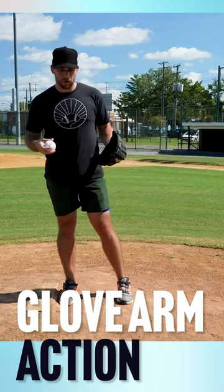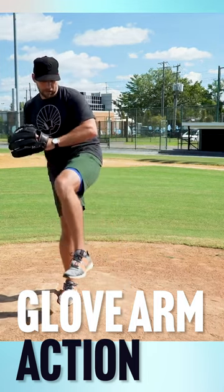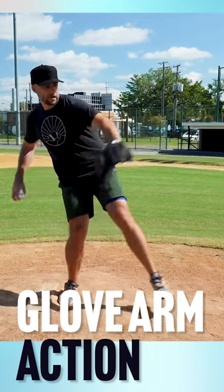To summarize the glove arm: the glove arm is going to be a combination — it's going to go down a little bit, a combination of breaking down and reaching out.